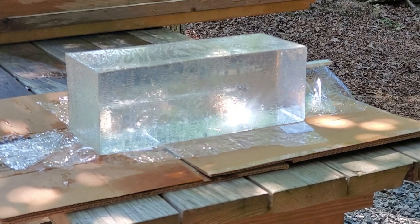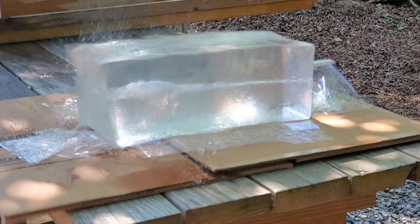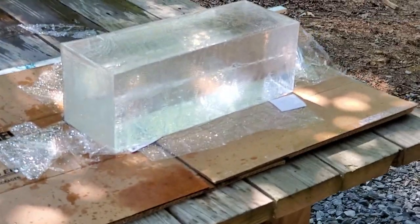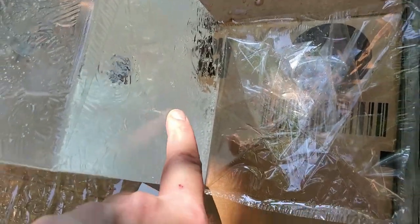Up first is the gel block. We're going to shoot it with the Glock — try not to hit that HST that's already in the block. We're about three yards away. The Gold Dot hollow point hit here — here's your entrance. The path runs here and it looks like it exited the block. The Gold Dot actually exited the block.